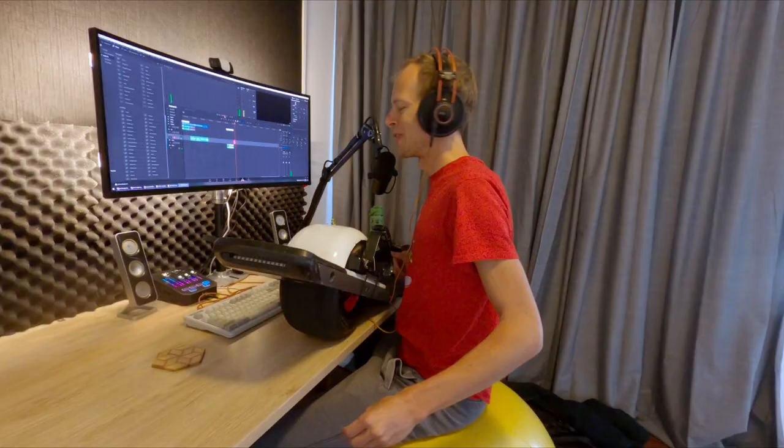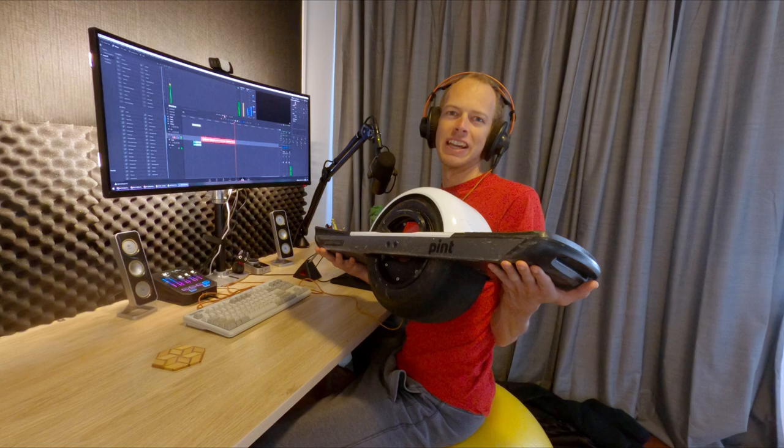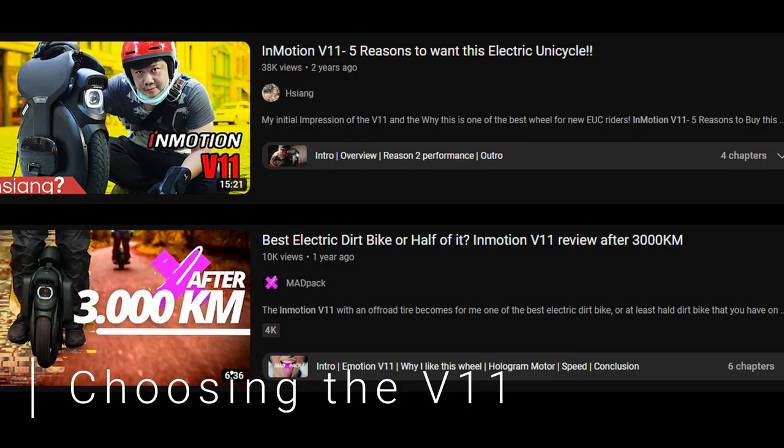I still own and love to ride my Pint for little rips around here. Honestly, you just can't expect as much out of it as an EUC. I have lots of love for the one wheel community. With that being said, let's get back to the InMotion V11 review. I soon found my favourite reviewers such as Sean, Adam at Wrong Way and Mad Pack, devouring all of the content I could find.